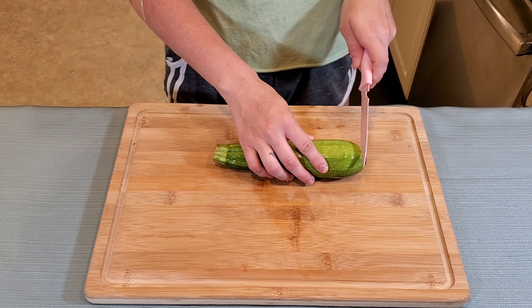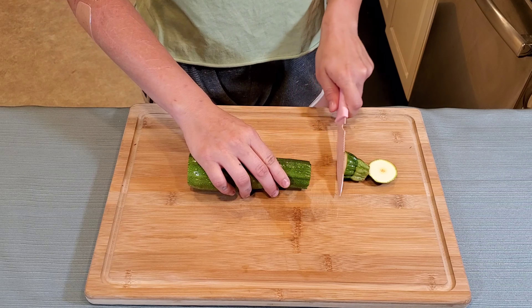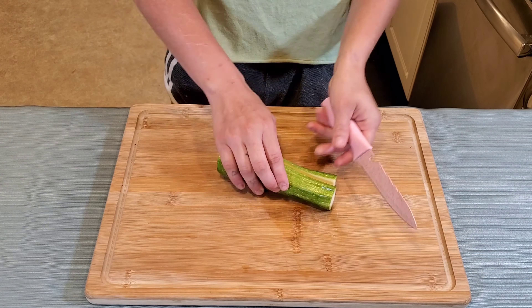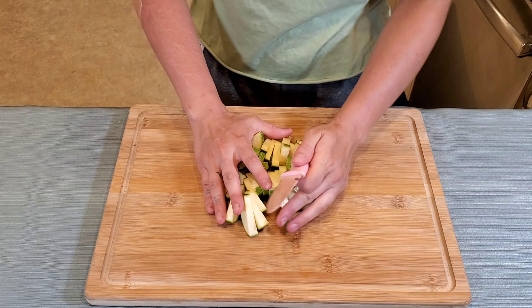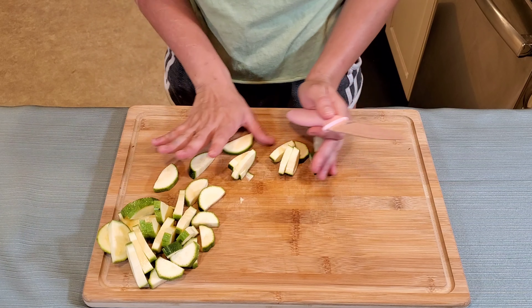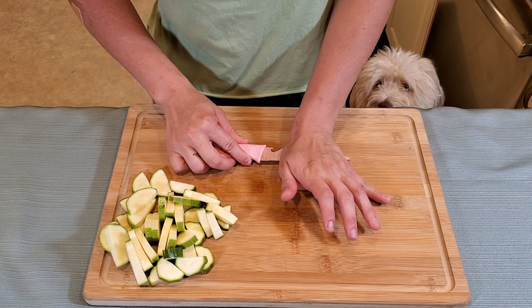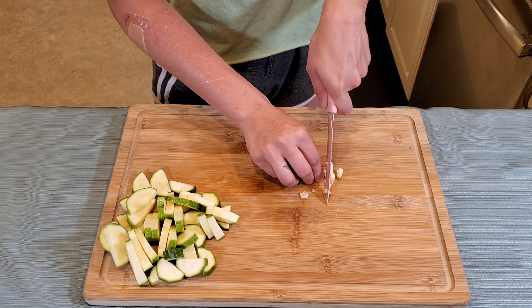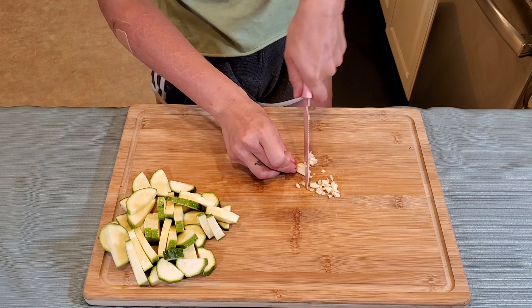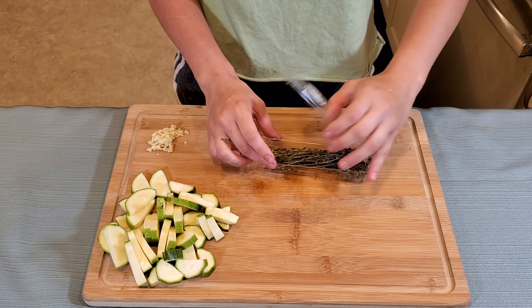First off we're going to start with the squash. You want to trim the ends off and then cut half of the squash lengthwise. Then lay it horizontally and slice across into half moons about 1/4 inch thick. Now I'll do my very best to mince 1/4 ounce of garlic — just gonna smash that up and dice it. I think that's close enough to being diced. It's pretty sticky actually.